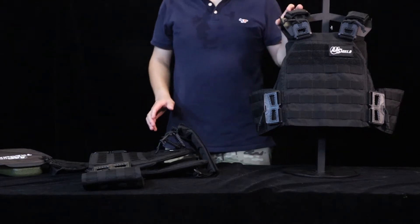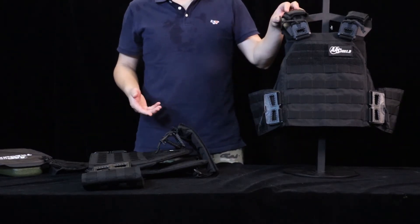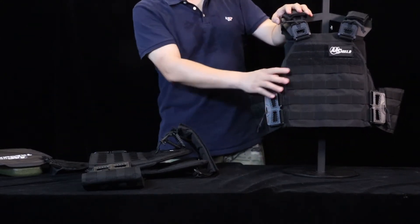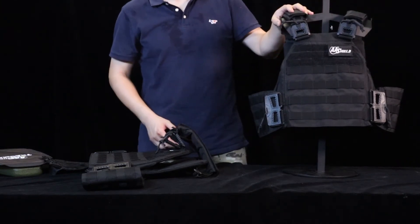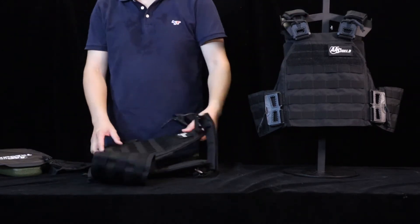Okay, second part — let's talk further about the function of the plate carrier without any insert or plates. The weight of the vest is only 1.1 kilogram, it's very light. Now I'm going to insert the plates.